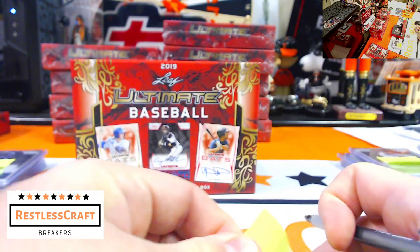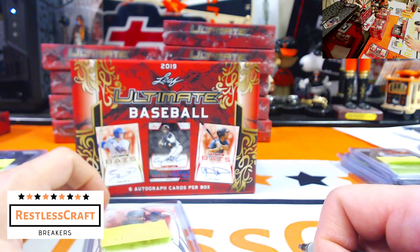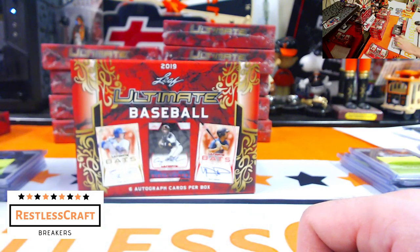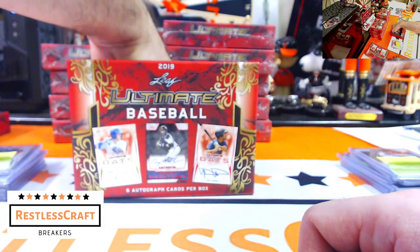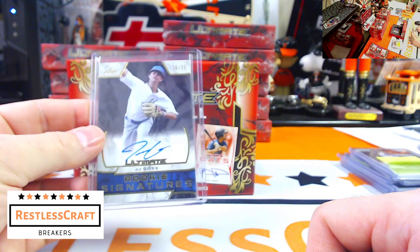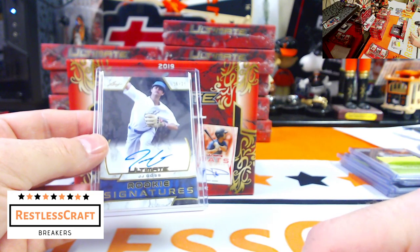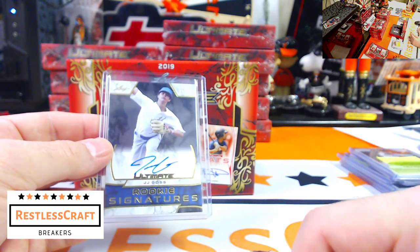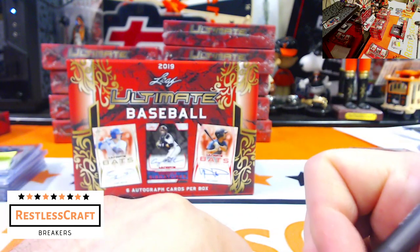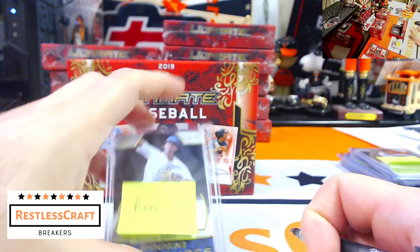JJ Bladet, Miami Marlins — that's a pretty signature. Good pickup. The Padres have Abrams, Hudson Head, and Joshua Mears. Next up, JJ Goss, 16 out of 25 — I know JJ is also a Tampa Bay Ray. He is in fact a Tampa Bay Ray.